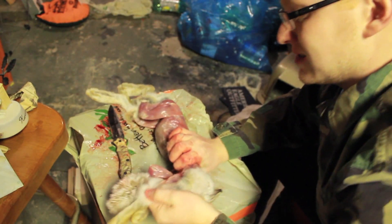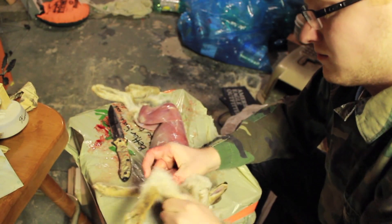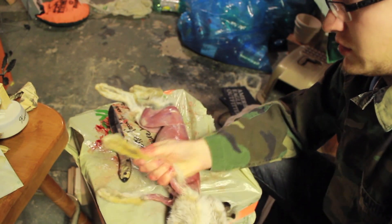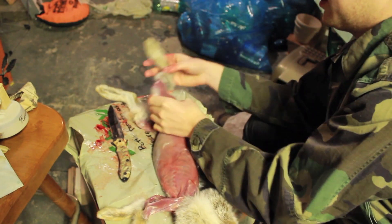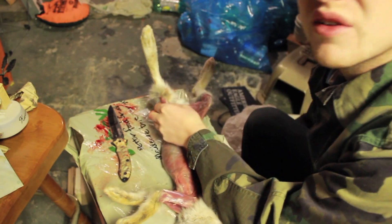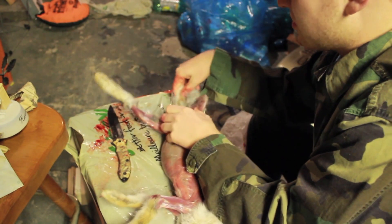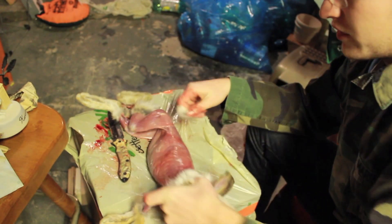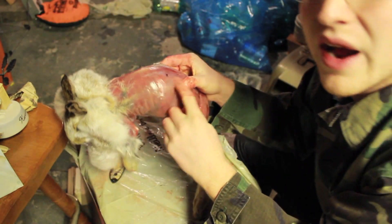Like I said, all these arms come out. So basically the first half of this is really just skinning the animal, and that's probably the easiest part. So now we have them all skinned. Obviously you're going to need to run them under some water, because there's still little pieces of hair on them.